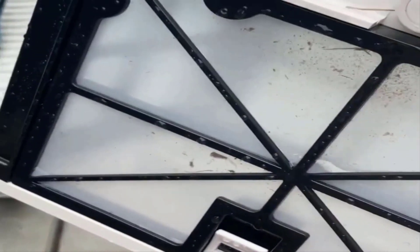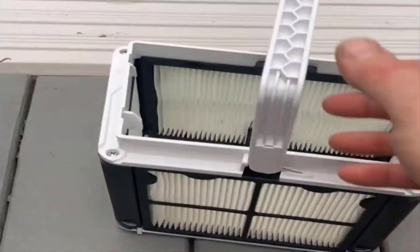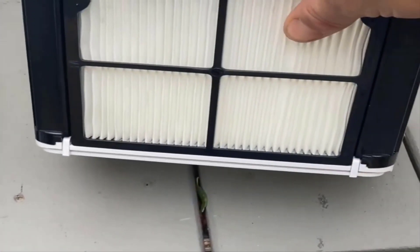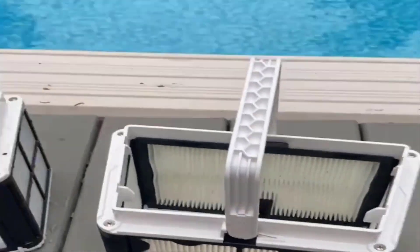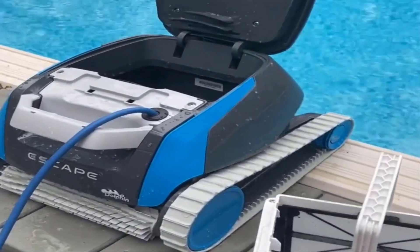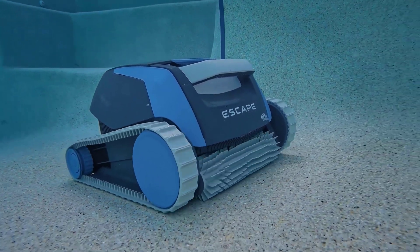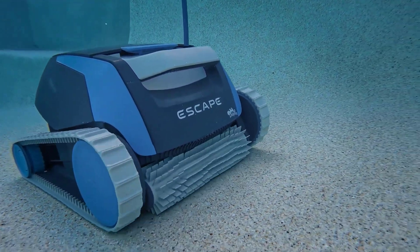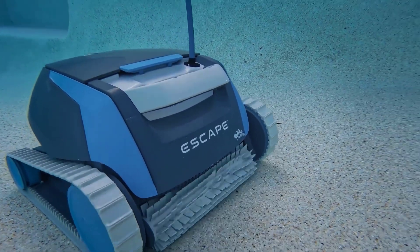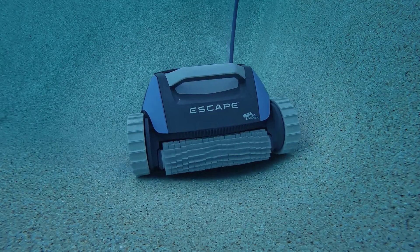Finally, let's look at the feature set and warranty. The Escape is a no-frills, get-it-done sort of robot — all it has is a simple on and off button. Sometimes all you need is a quick, simple clean with no extra features. If you'd like the ability to schedule your pool cleaner, I would recommend the Dolphin Cayman, which offers scheduling ability as well as great cleaning at a great price. The warranty on the Escape is quite competitive — it comes with a two-year warranty backed by Maytronics, whose customer support team makes the warranty process super easy. For feature set and warranty, I give the Escape a 4 out of 5.